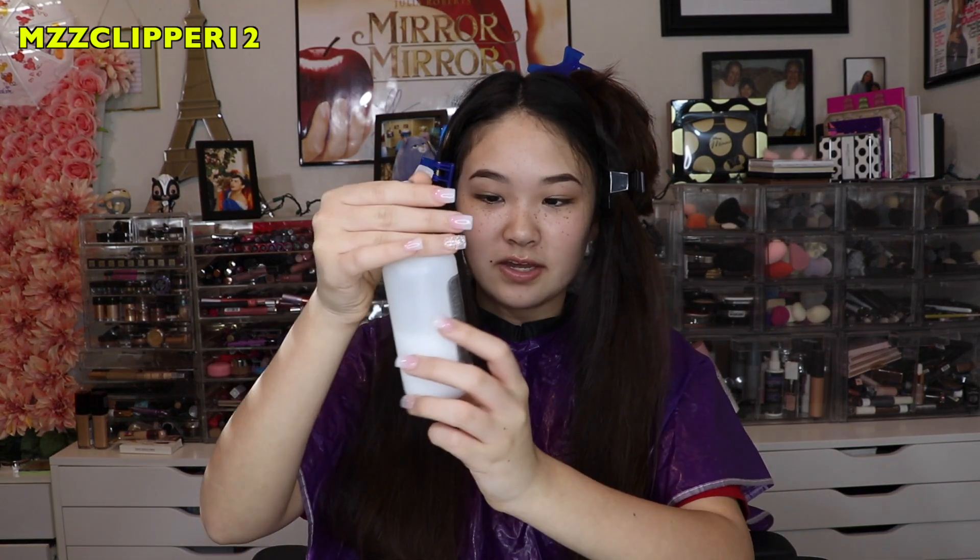We got my hair sectioned off, so now we're going to mix. My mom's going to tell me how to put it together and what to put in first. Now we're going to start dyeing, so let's get started. We're going to open the developer.